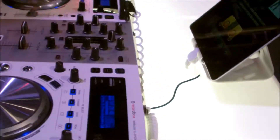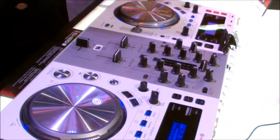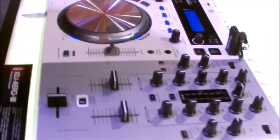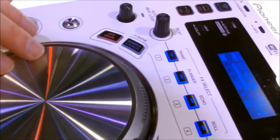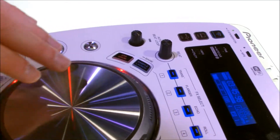You've got your microphone, you've got two channels, you've got this great jog for scratching and playback. We have a new feature on here called the Jog Drum, which allows you to actually sort of launch the start of the track and do a little bit of effects just by touching the top of the jog.